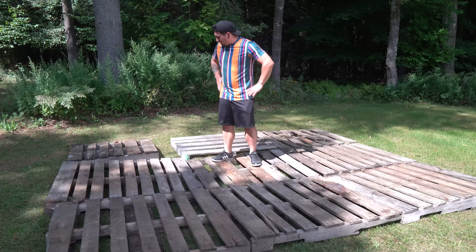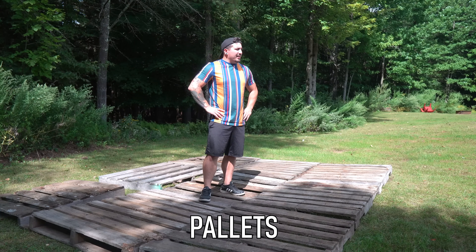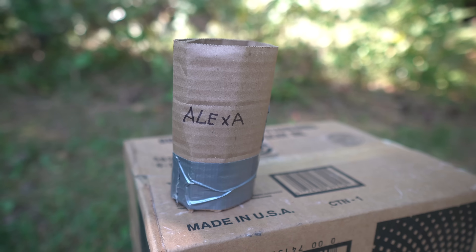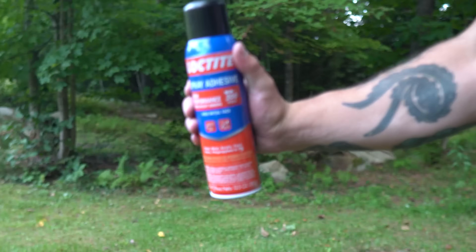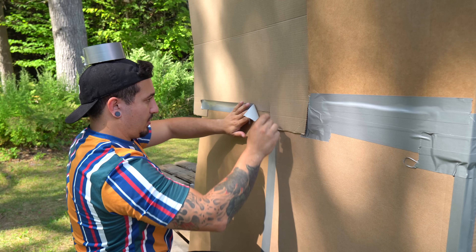Then I realized if I wanted to make this house a decent size, I was going to need more pallets. So I started working on the walls. By using adhesive spray, duct tape, and some basic brainpower, I was starting to get somewhere.